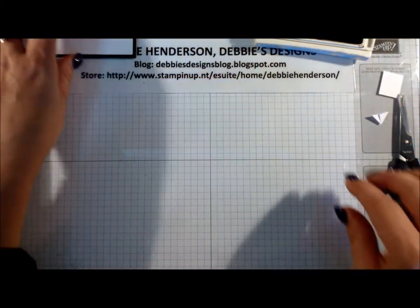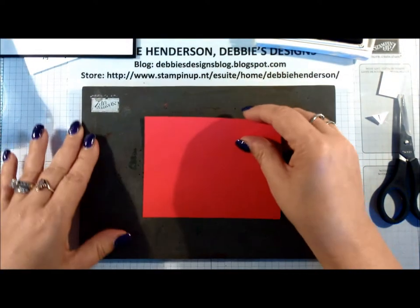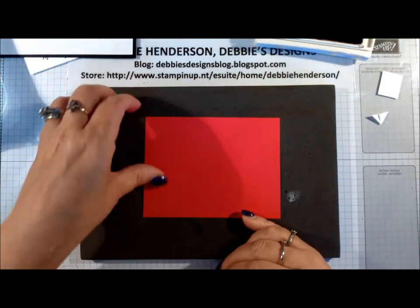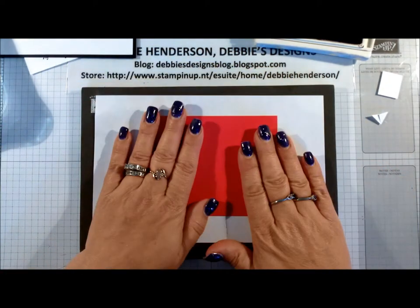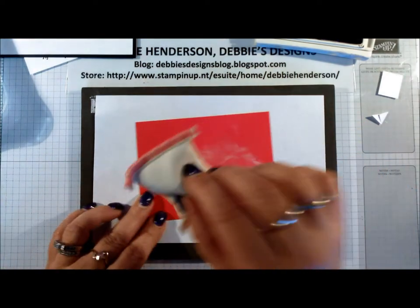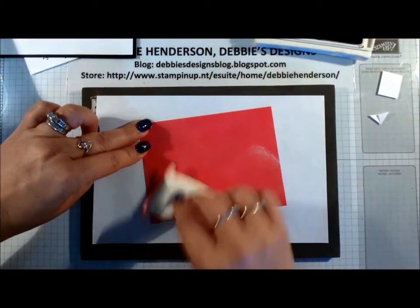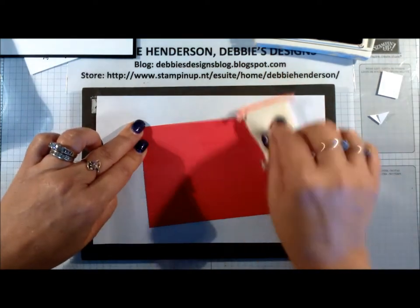Now we're going to work on the bandana part of the card. I'm going to bring in the Real Red cardstock. I am using my stamp and pierce mat today because that helps with the photopolymer stamps. I'm going to add a piece of scrap, and the first thing I'm going to do is bring in my embossing buddy and just add some powder all over my piece. This just takes care of any greasy fingerprints or any static.